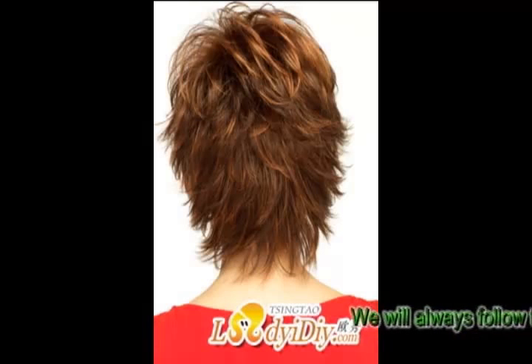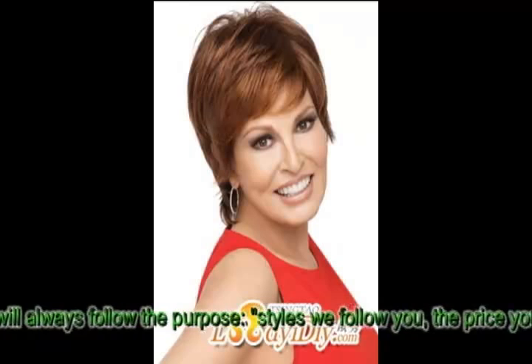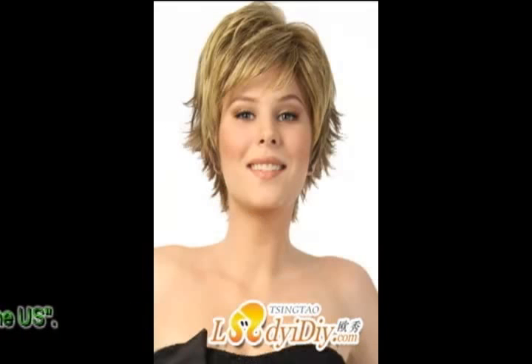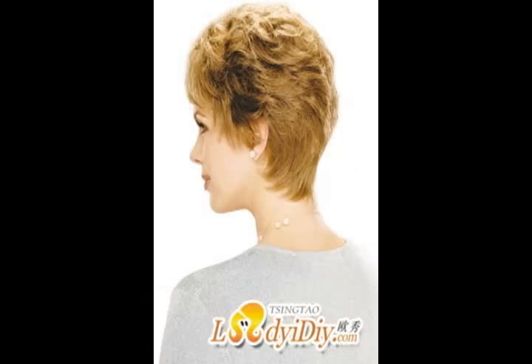Long face recommendation: this season's hair, no matter how you change it, has a common feature — fluffy — to create a full profile at the top. Long face shape girls should cover face defects along the sides, filling both sides of the head to achieve the purpose of decorating and shaping the face.